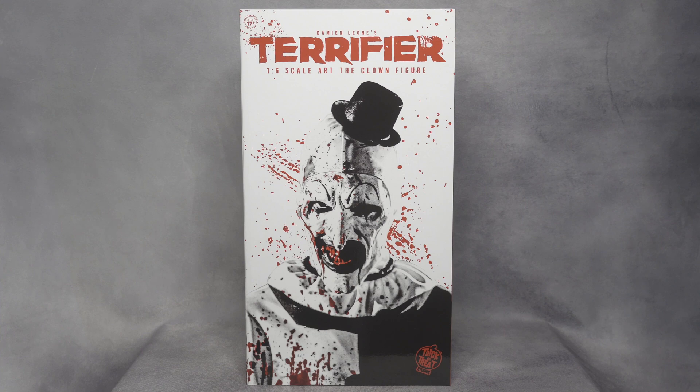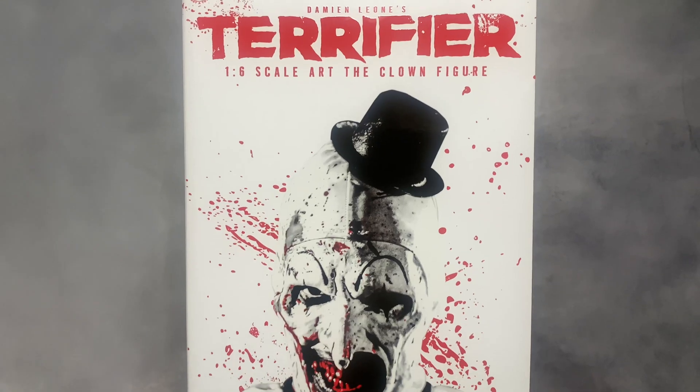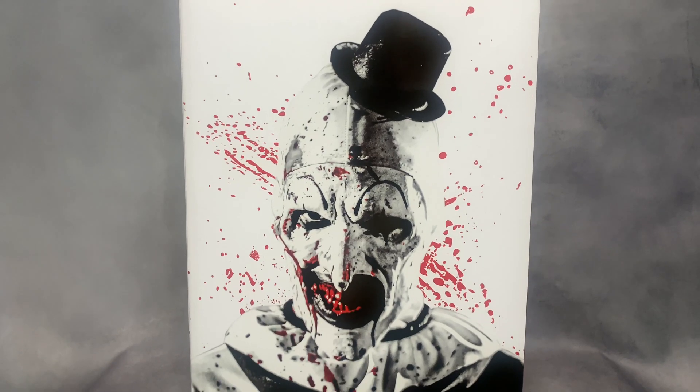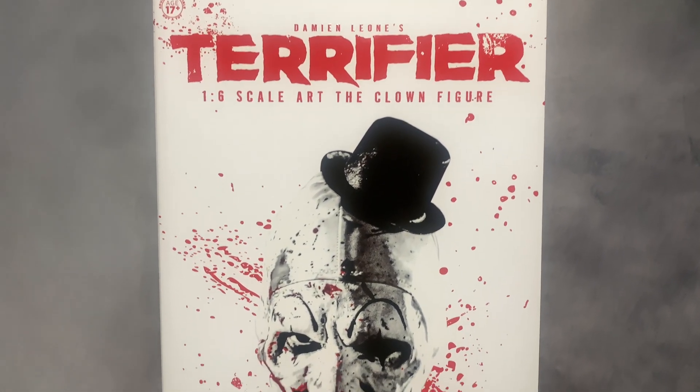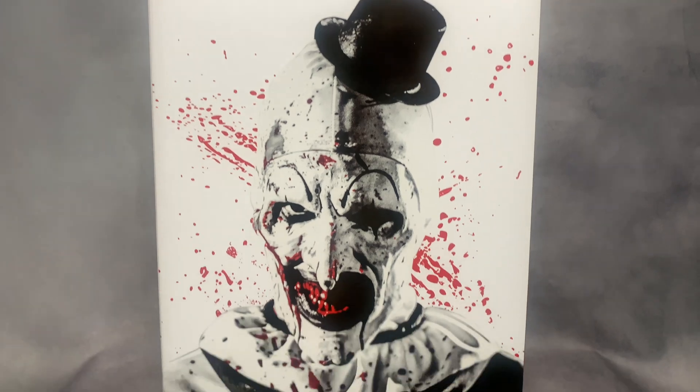This one came out about a month to a month and a half ago, so I'm kind of late to the party, but I'm still very excited to have one for my collection. You can see the packaging — it looks absolutely amazing. You can see the art they used, Art of the Clown right there with all the blood effects around him, and at the top it says Terrifier 1/6 Scale Art of the Clown figure, and at the bottom is the Trick-or-Treat Studios logo.